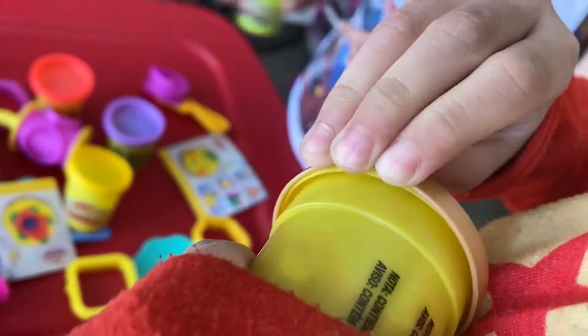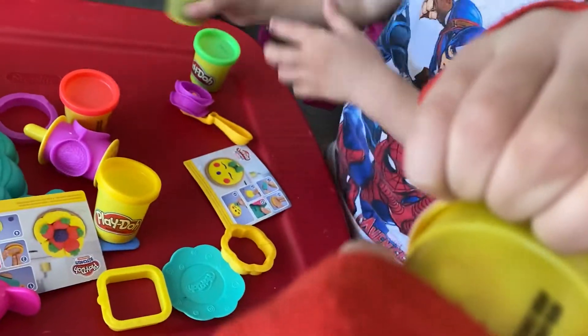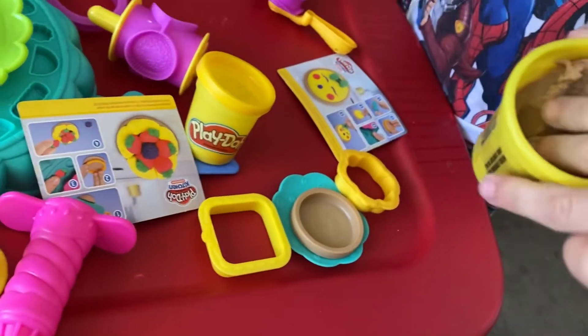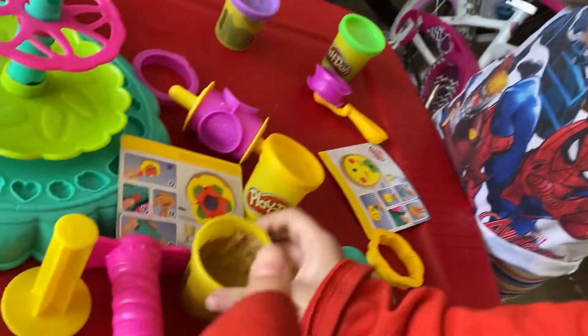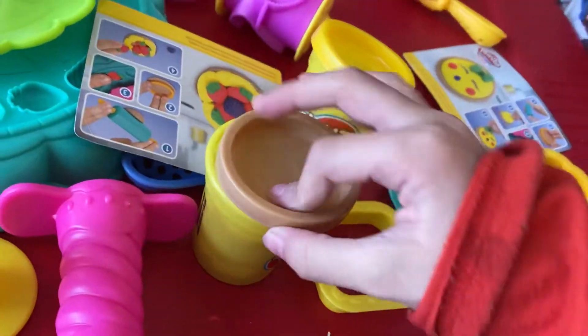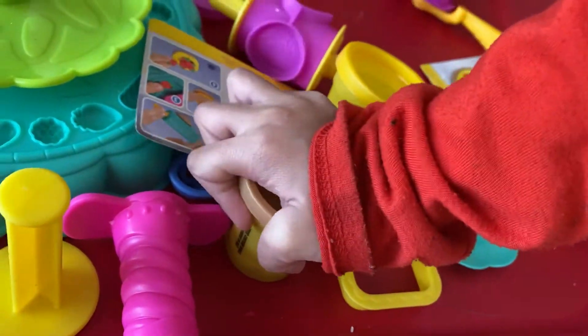Let me read it. I'm going to try red. Put a little bit, a little bit. There we go. Put it here on the pane. I wish I can have a pane.